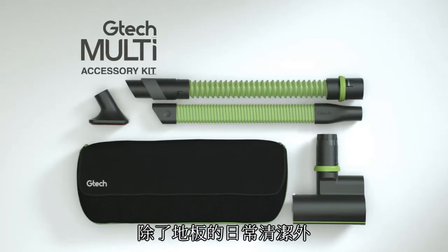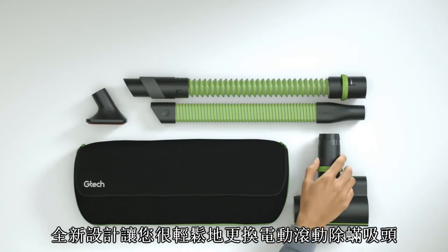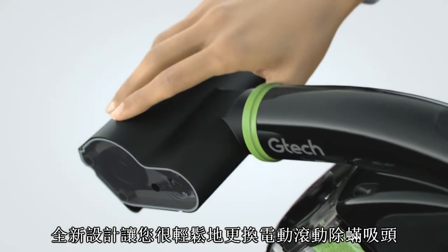For cordless above-the-floor cleaning, we designed the accessory kit with attachments that slot easily into your GTEC multi-power floor.